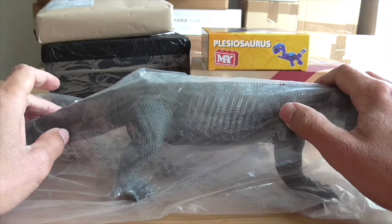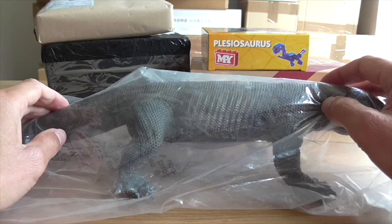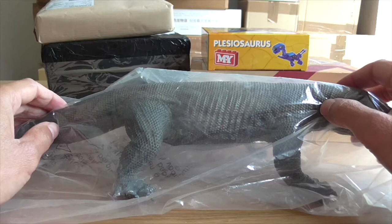Hello Dippy Dinos and welcome back to the Dinosaur Toy Blog channel. I've got a bit of a backlog here of boxes and bags to open, so let's begin.